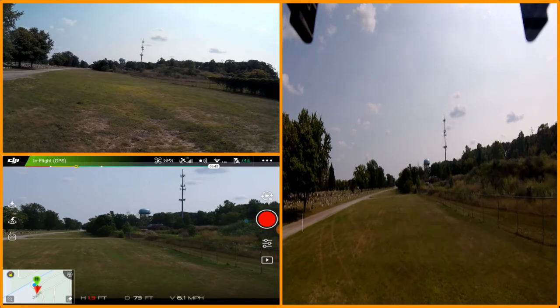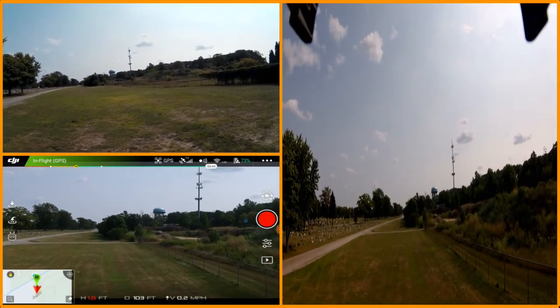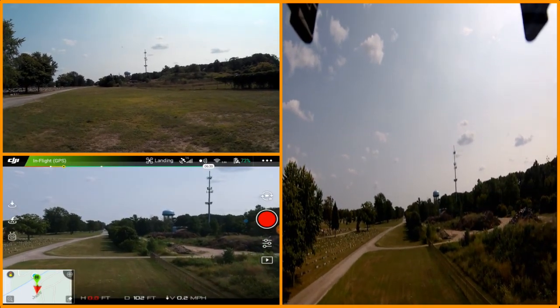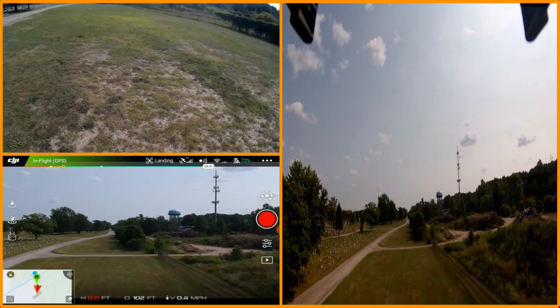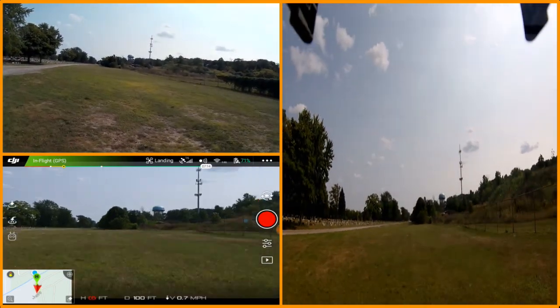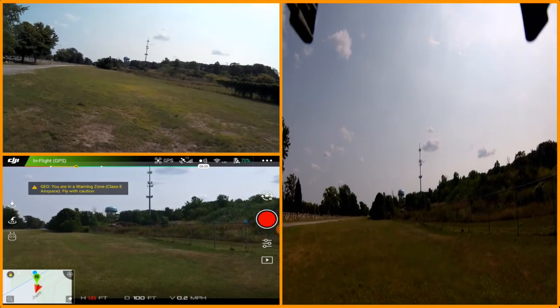One of the things to keep in mind with this camera is that bolt — that bolt is actually 12 grams. I'm not sure what it's complaining about. Whoa, it wants to go down to the ground. It's struggling with this wind a bit.